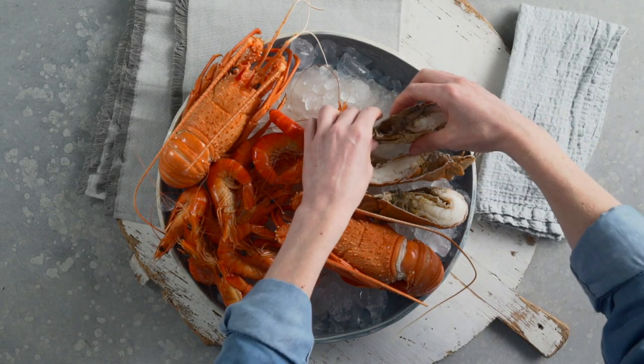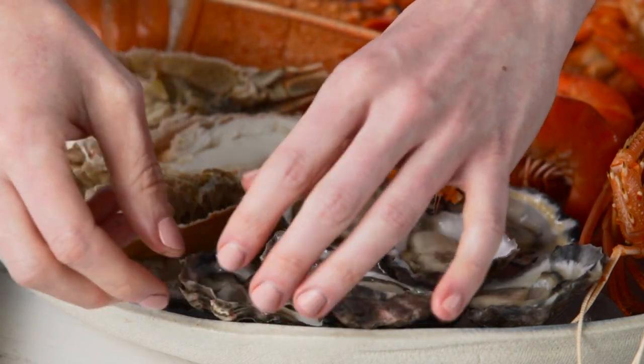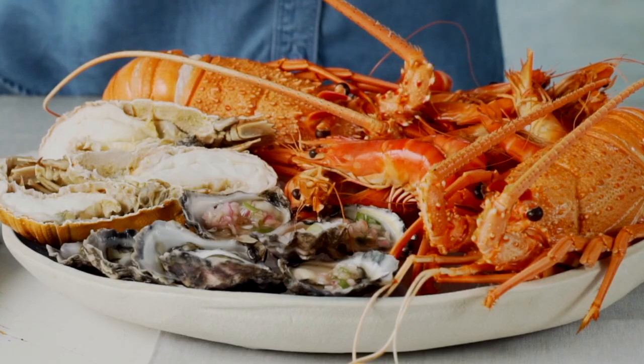Add the halved Morton Bay Bugs flesh side up. Finally, finish with a contrasting colour by adding a combination of natural and dressed oysters.